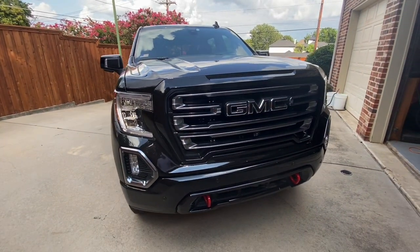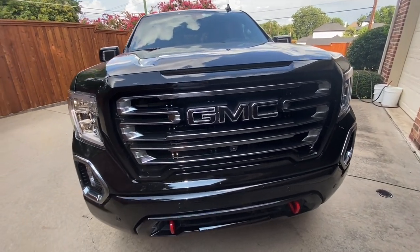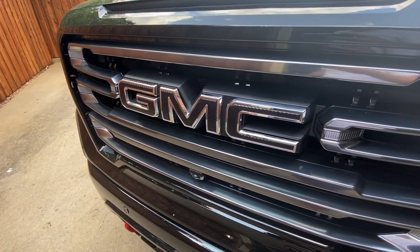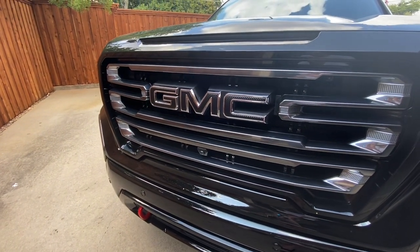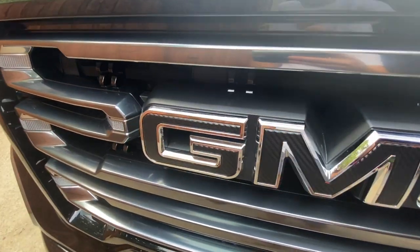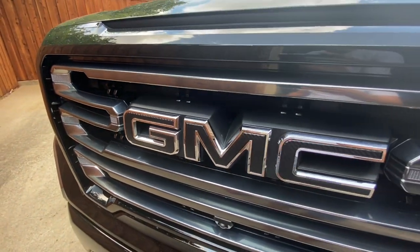Let's get started with some cosmetic changes. One of the first things I did was get some vinyl die-cut lettering to black out the red on the GMC logo. It wasn't a perfect fit — if you get really close you can kind of see the red edges underneath — so I'm probably going to replace those eventually with the OEM GMC logos.